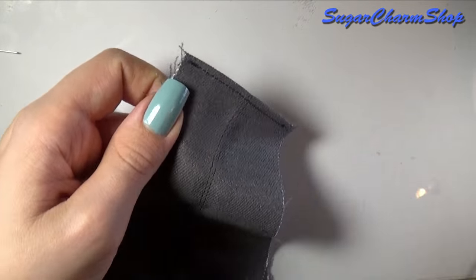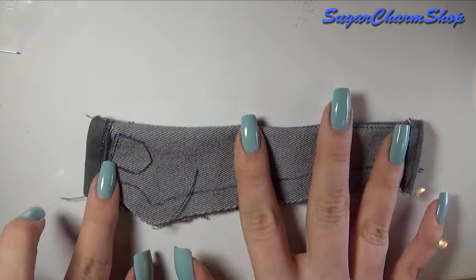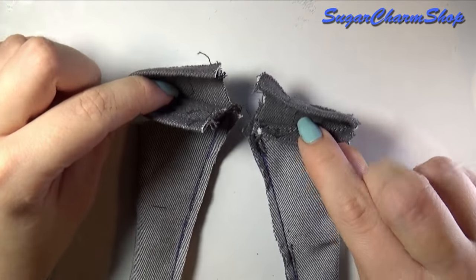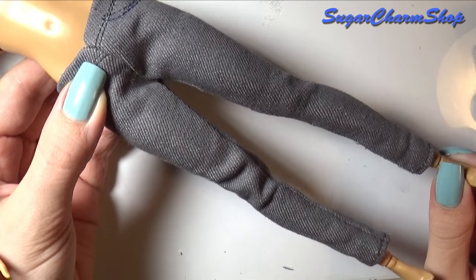Next, you want to fold each half and sew along the leg up to where the crotch is, and then once you have that you can sew those two halves together. For this part I just hand stitched it. Flip it inside out and you have some basic pants.